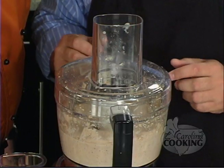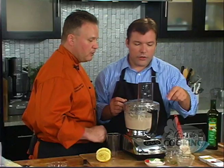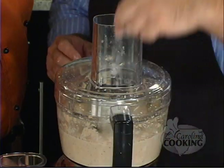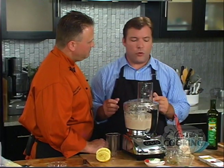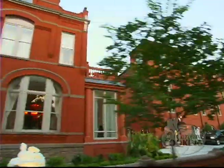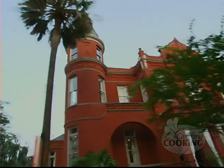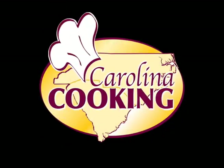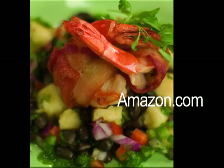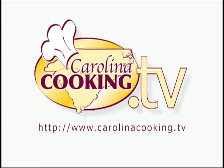And do we do salt and pepper too? Yes, we do. Two pinches. And some pepper. And when we come back to Carolina Cooking, I'm going to be talking to Aris Ragazais and find out which wine is paired with our black-eyed pea hummus. The Carolina Cooking Cookbook — find it on Amazon.com and our website carolinacooking.tv.